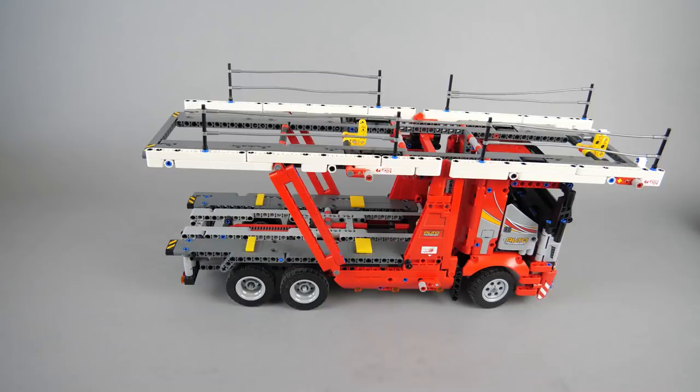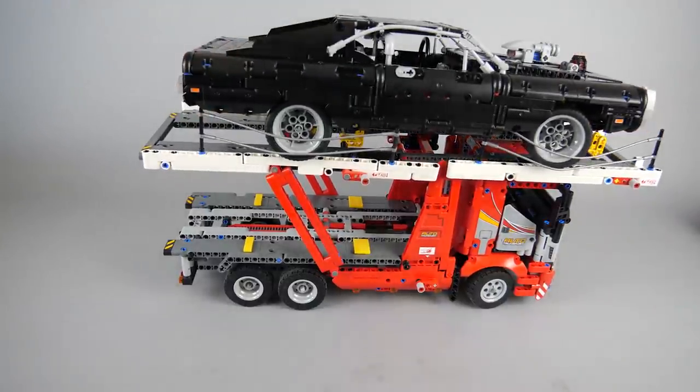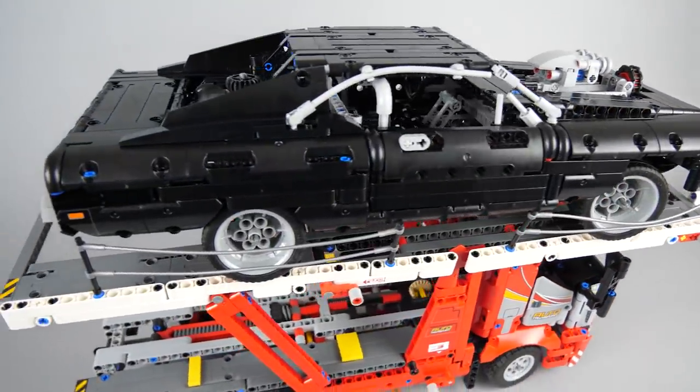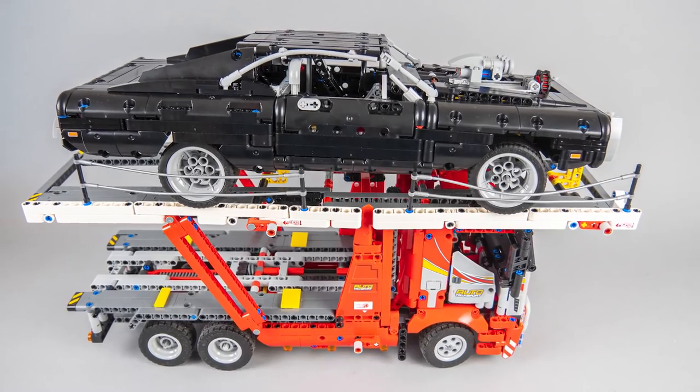What about the next obligatory question — does it fit on the car transporter? Well technically it fits... almost. The scale of the two vehicles is very different, but at least it does not fall off. Well, let's agree that it does not fit.